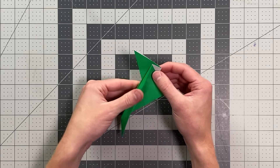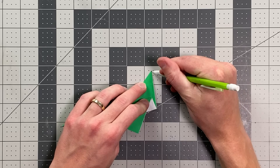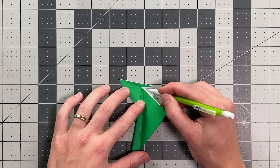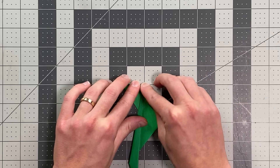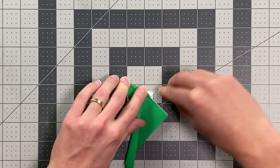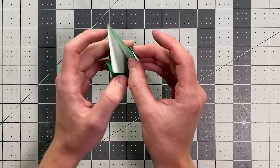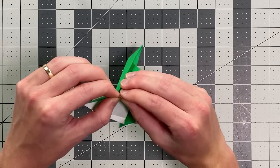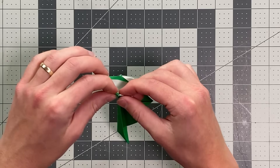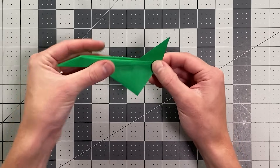Now here you will see why we did that. I'm going to grab the back edge of the fin — I've got both layers here — and I'm folding from this point right at the top of the fin down to this point right at the back of the fuselage and on through to the bottom. Make that nice and flat, then open that up. The right side is already in position to tuck into the inside of the fin, but I'll need to reverse the crease on this side to tuck those in. And now you can see we have a nice swept-back tail to the plane.